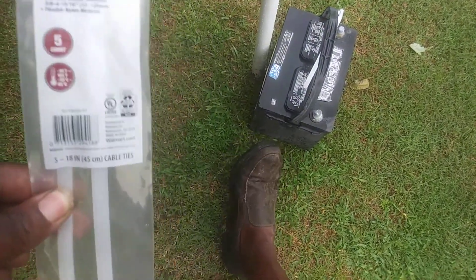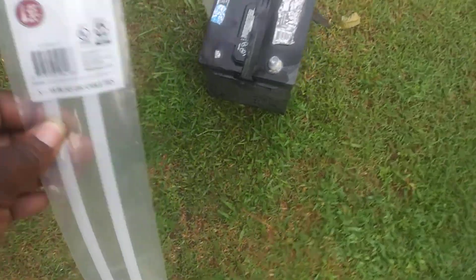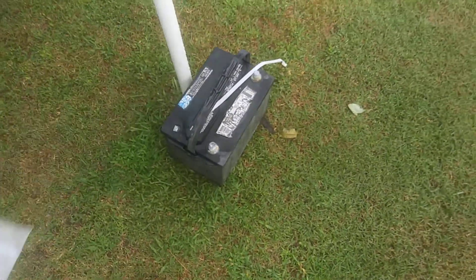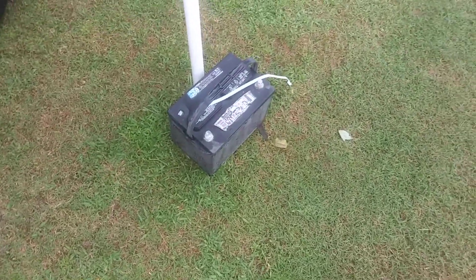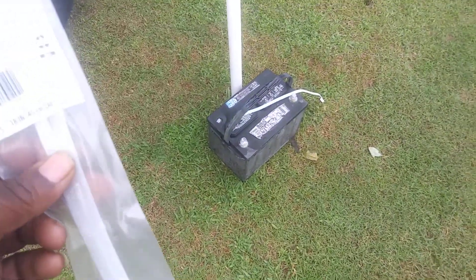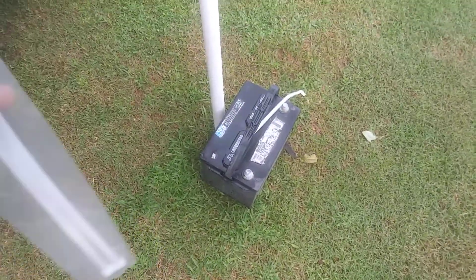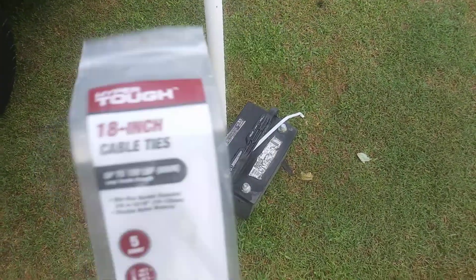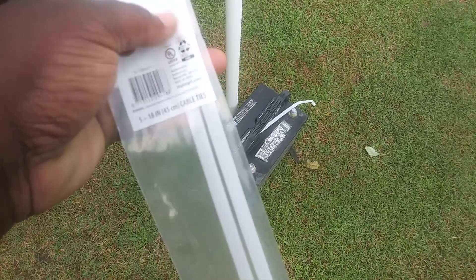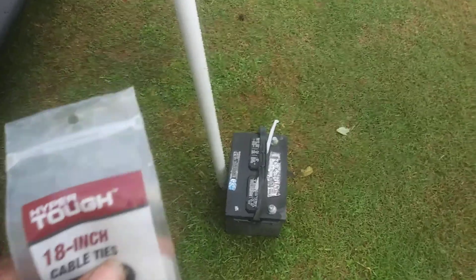So you guys can get an idea of how strong these things really are. I want to also try picking a cement block up with it — I may try that in another video. You guys hang tight. I'm gonna strap this thing to the battery and keep the wind from picking it up.